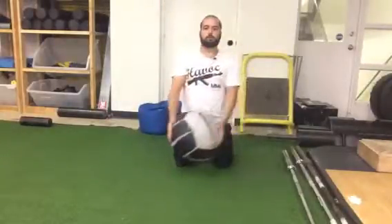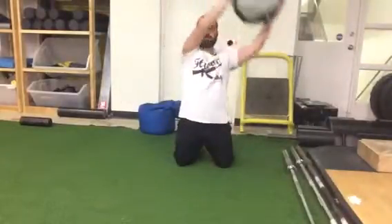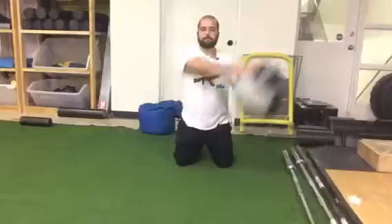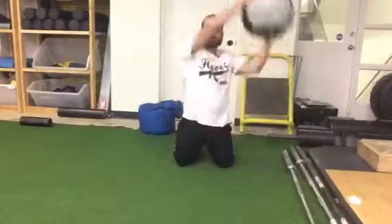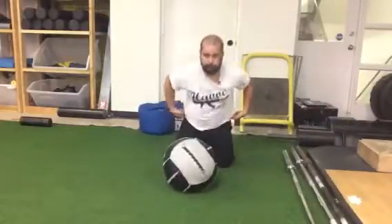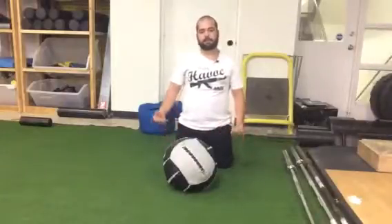Go in one direction, and then the other, making sure while I'm in this tall kneel that my hips are completely through and my glutes are on. And that's the tall kneeling med ball circle.